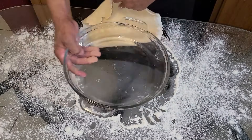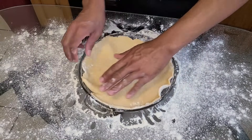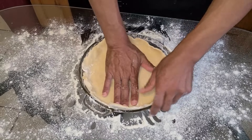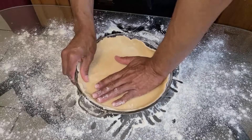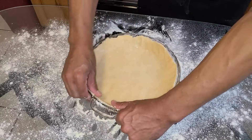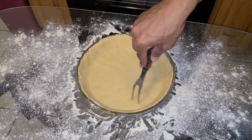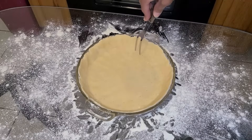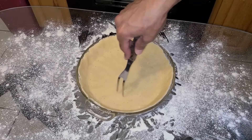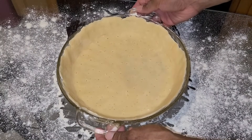Carefully pick up the crust and place it into the pie pan, then use your hands to spread the crust along the bottom and up onto the sides. This doesn't have to be perfect — do the best you can. Then take a large fork and poke holes into the bottom of the crust; this will prevent the crust from bubbling up during baking. Set this aside while we make the top crust.